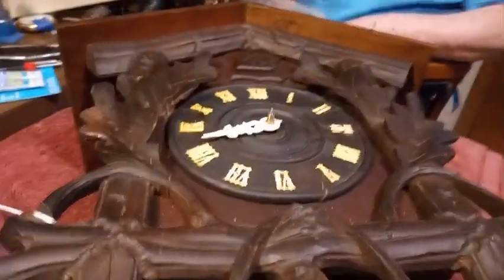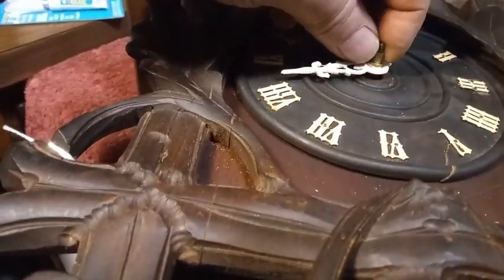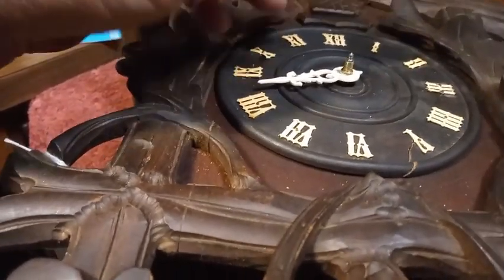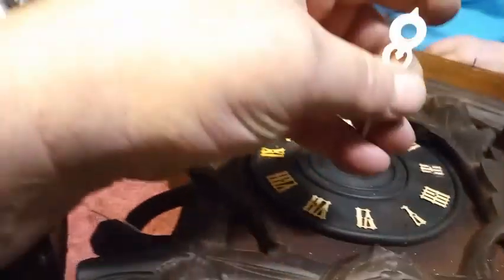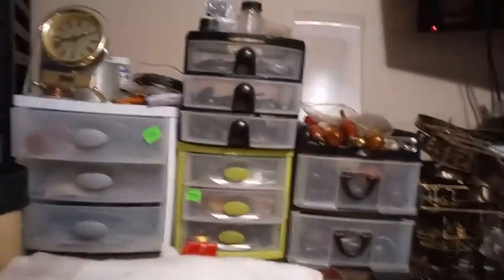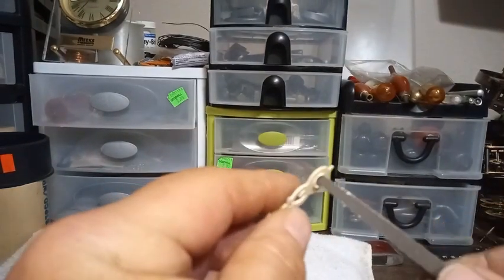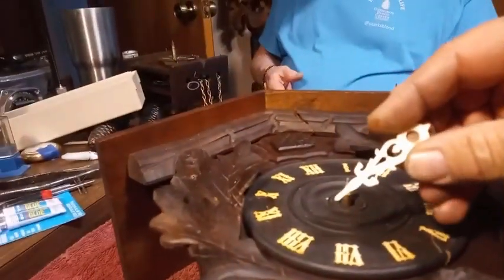One more video on what to do if you have a clock that requires a square hole for the minute hand but you don't have a square hole for the minute hand. We took some brand new hands that had circles. I took a triangular file such as this, put it in the hole, and just went back and forth, testing it several times to get the hour hand fitting.